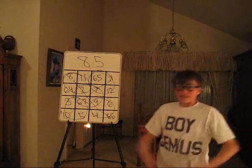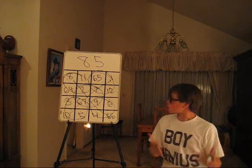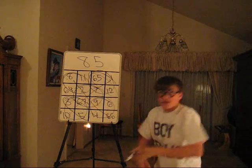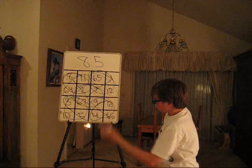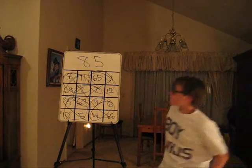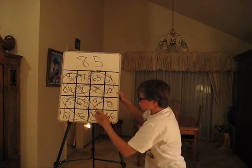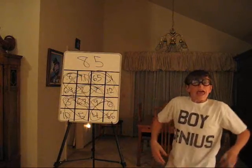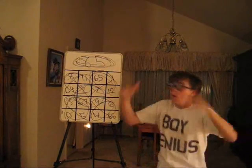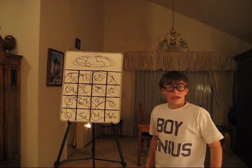Everything is adding up to 85 — this is unbelievable. But wait, it gets better. There are more sequences. These 2 and these 2: 3 plus 5 is 8, plus 12 is 20, plus 65 — 85. These 2 and these 2: 6 plus 4 is 10, plus 11 is 21, plus 64 — 85. It all adds up to 85. How about that? Woo! That's why they call me the Human Calculator.